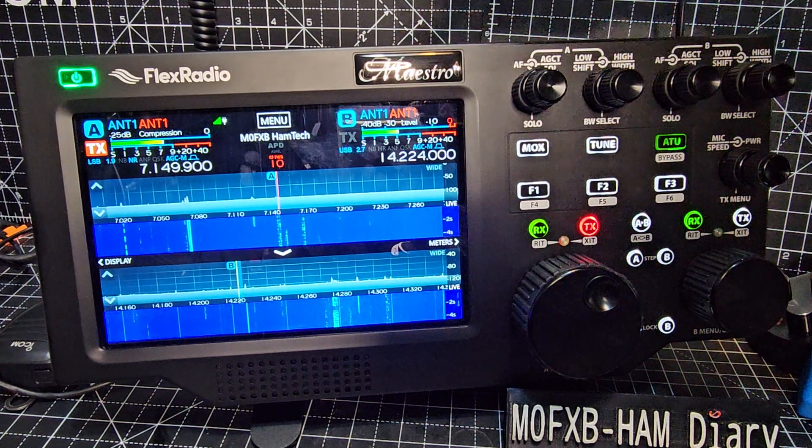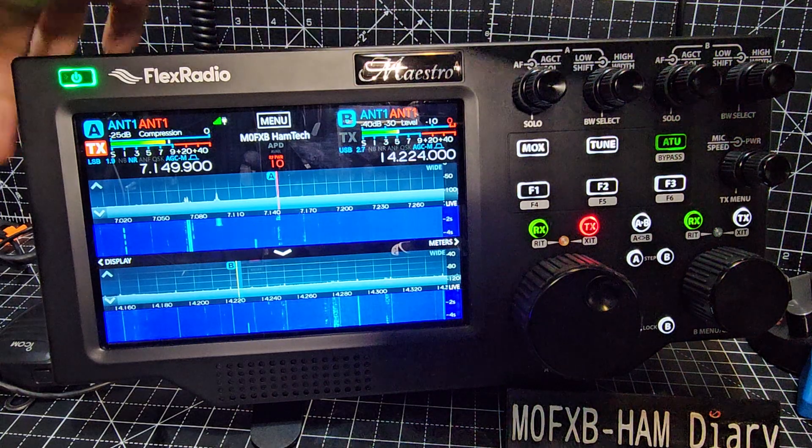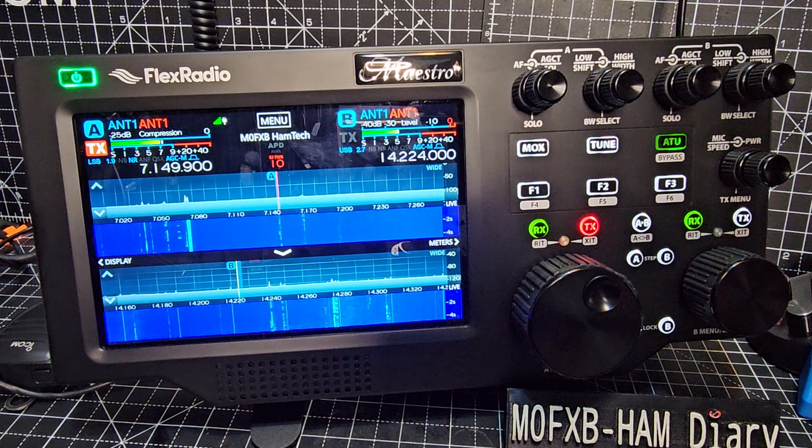M0FXB Flex Radio Maestro C model. The key change is that this model on the side has HDMI output. The Wi-Fi has been improved — it's now called Wi-Fi 6. You've got an option now for a rechargeable battery that I believe lasts up to 10 hours.